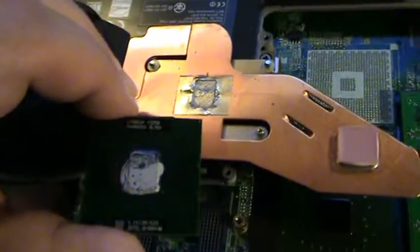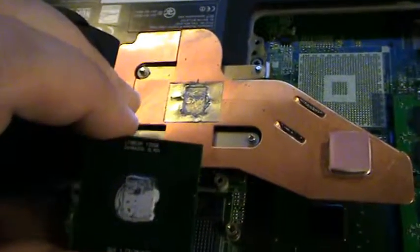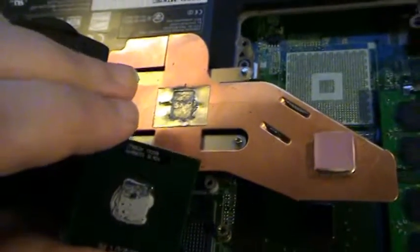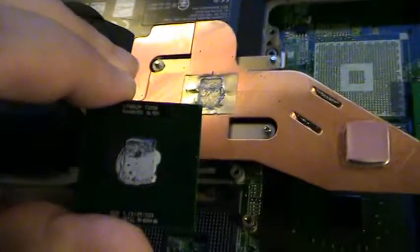Here's a T2250 out of essentially a parts unit, also a 533 front side bus. So let's see how this one works, just for the hell of it.